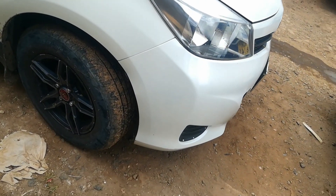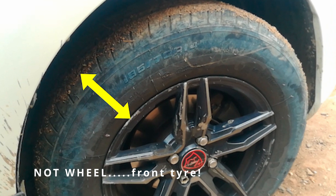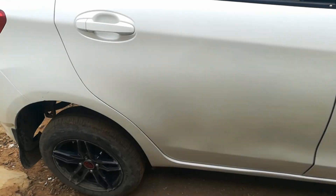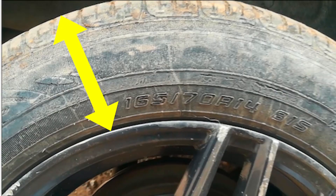Going back to our vehicle, the Toyota Vitz, we can see here that the front tire is size 185 — that is the distance from the edge of the rim to the top of the tire. Both the front wheels and the back wheels are of rim size 14. But this number 185 is the distance from the edge of the rim to the top of the tire. Compare that to the back wheel, which looks reasonably smaller — it's size 165. The edge of the rim to the top of the tire is 165. This shows that the rear wheel has a smaller diameter compared to the front wheel.